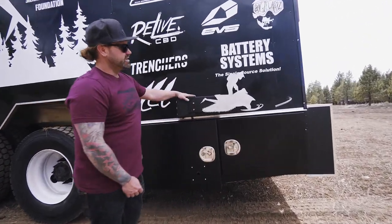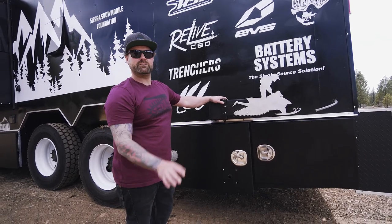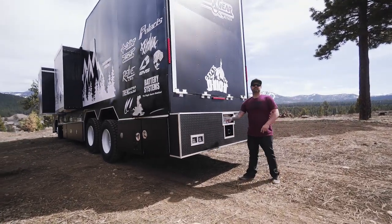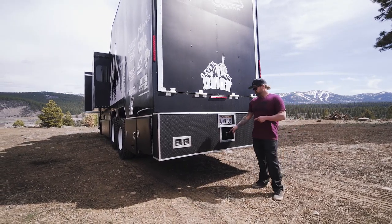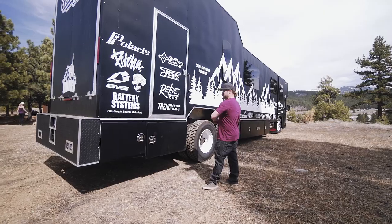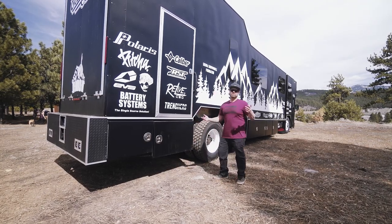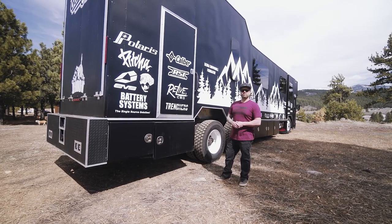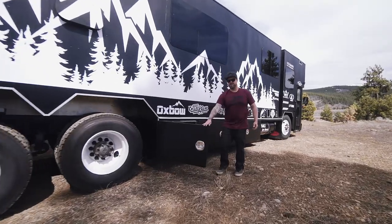We had to maintain some heart of the schoolie, so we kept the stop sign — flip it out to let everybody know to watch out for the brappers rounding the corner. We've got four LED backup lights that help a ton at night backing this big thing up, and we welded in a trailer hitch receiver to keep everybody together. There's also underbody storage — you can never have too much storage in an RV — plus a side door into the garage.